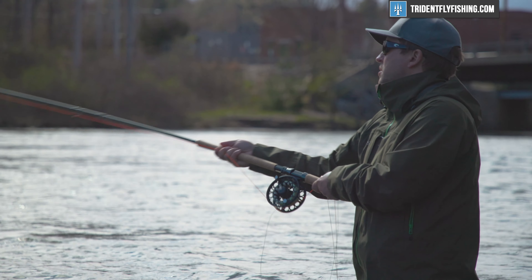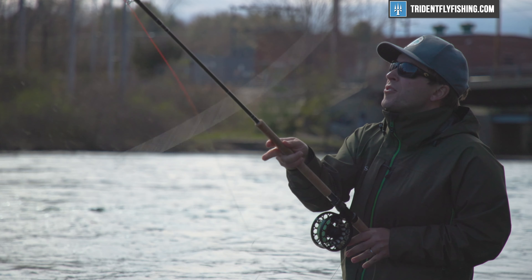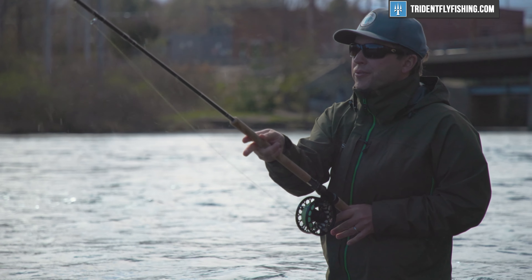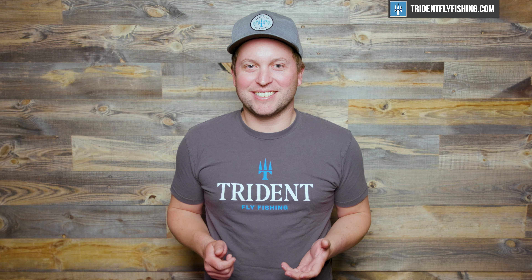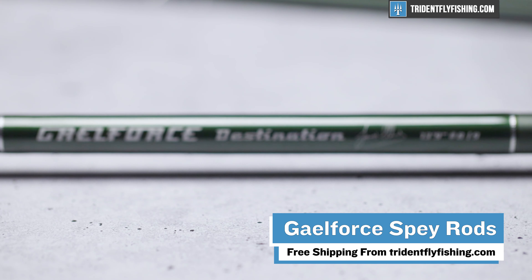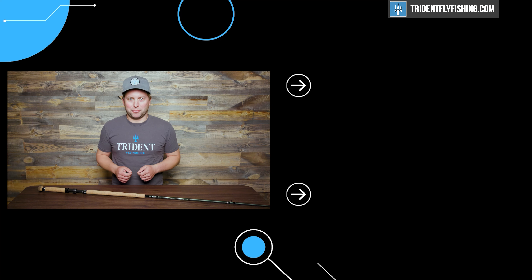All in all, if you're a serious spey angler who is interested in Scandi and longer belly lines, you owe it to yourself to give Galeforce a try. These rods are absolutely best in class, and there's no wonder that all of the current casting champions are casting Galeforce. And since your trip to Russia was canceled this year, you can definitely afford one. The entire Galeforce lineup, including the Equalizer and Destination rods as well as the new Graphene G Plus rods — which we'll review later — are available from TridentFlyFishing.com. Let us know what you think about this video by leaving a comment in the box below. I'm Ben, thanks for watching, we'll see you next time.